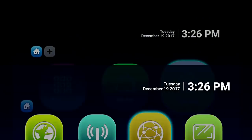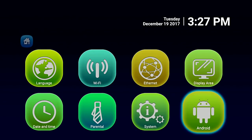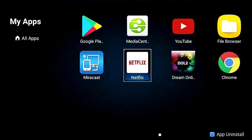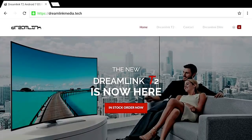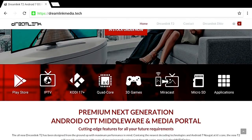Let's go over to Settings. If you've used any kind of Android box or IPTV box, common settings, right? The new Dreamlink T2 is now here — it's got the Play Store, it's an IPTV set top box, it's got Android 7.0 so you can get the new Kodi versions. It's quad core, supports 3D gaming, Miracast, and has a micro SD card slot if you want to expand your memory.